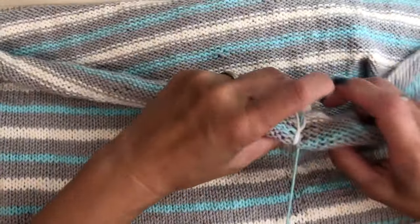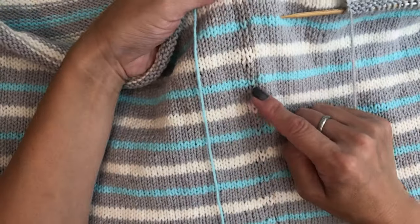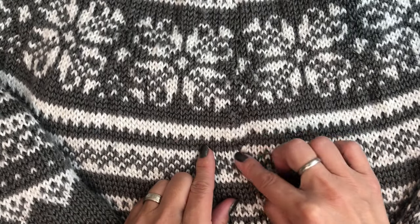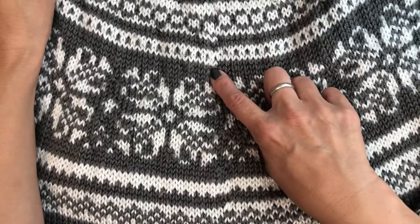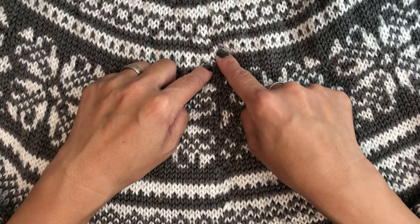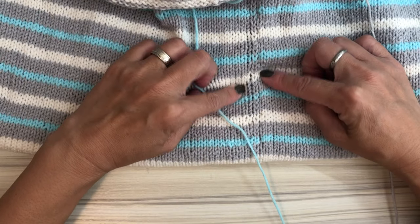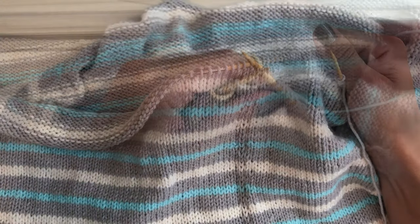If you knit around and change color at the begin marker area, sometimes there's a little jog — it's not really straight. If you don't like that jog — I didn't really like that jog, to be honest, but I was lazy. After I finished I regretted it a little bit. So this time I can't really avoid it completely, but it's better.